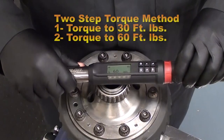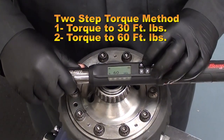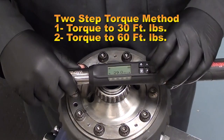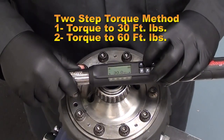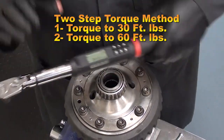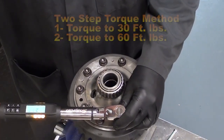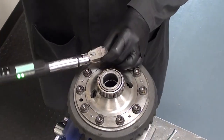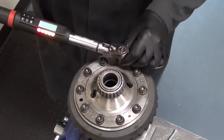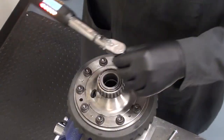We are going to use a two-step method when torquing this ring gear. First, we are going to torque it at half the amount, which is 30 foot-pounds. Then we will follow up with the final torque at 60 foot-pounds, making sure to criss-cross every time we tighten the bolt. When you tighten, make sure to pull evenly and smooth. This ensures the most accurate torque setting.